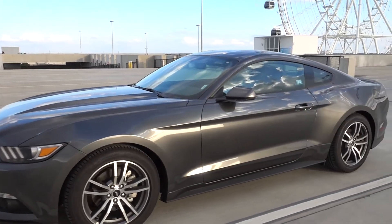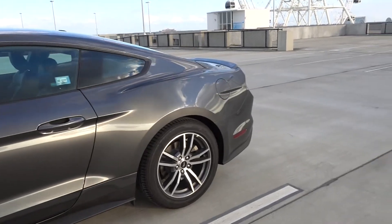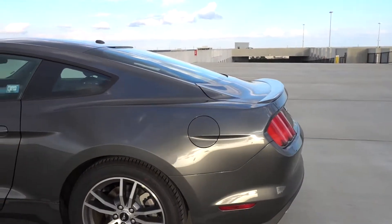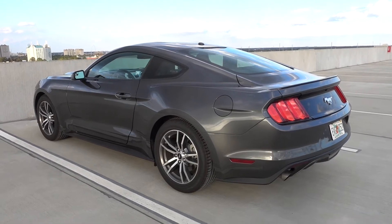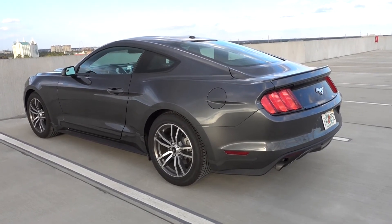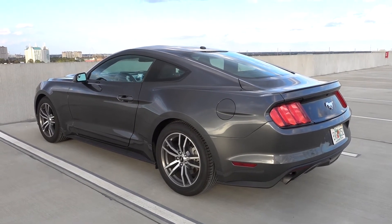This car is just an absolute dream to drive. I've given myself two years — fingers crossed I'll have a Mustang, whether it be the 2.3 litre or the 5 litre, though more than likely it'll be the 2.3 litre EcoBoost. I haven't got big goals like most YouTubers — just to maybe reach a thousand subscribers this year.